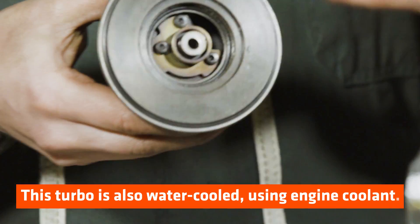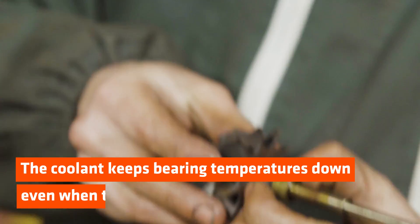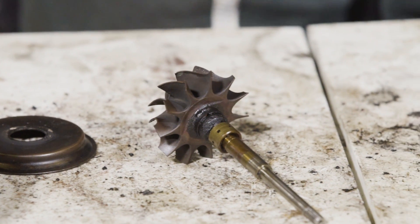There is another bearing — a thrust bearing. Its job is to prevent the shaft from moving axially. Another cool thing are these piston rings. There's a piston ring on the turbine side and one on the compressor side. They're there to prevent oil from spilling out of the whole casing.